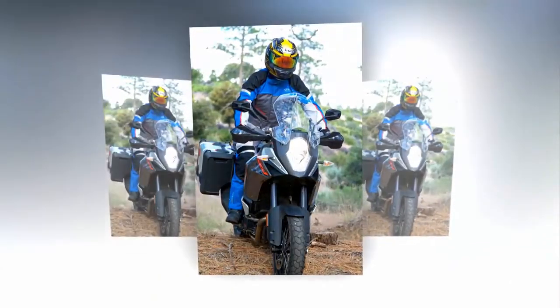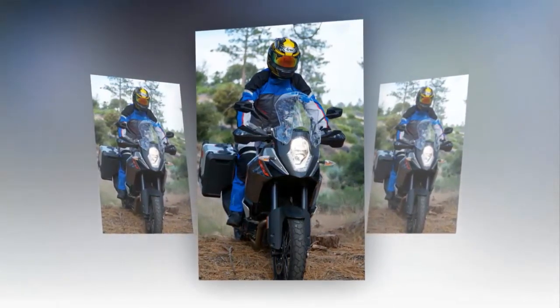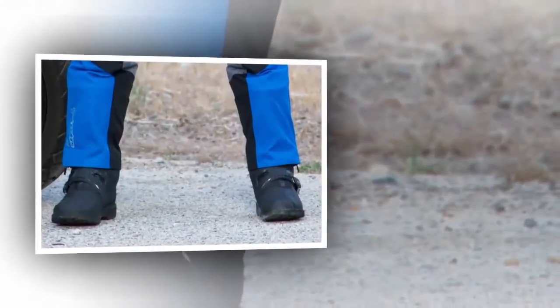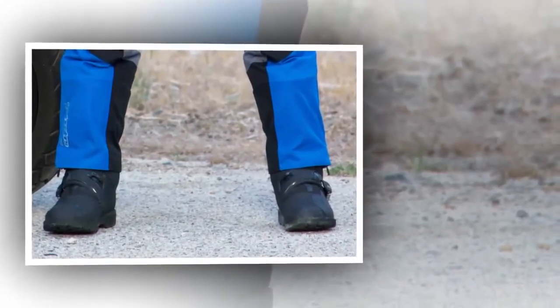The sawtooth adjustment is still a pain, but stays put once set. In addition to the secure buckles, there is a wide hook and loop closure for the upper half of the boots. This puts a robust contoured shin guard in place, something that can really save your shin in a fall.